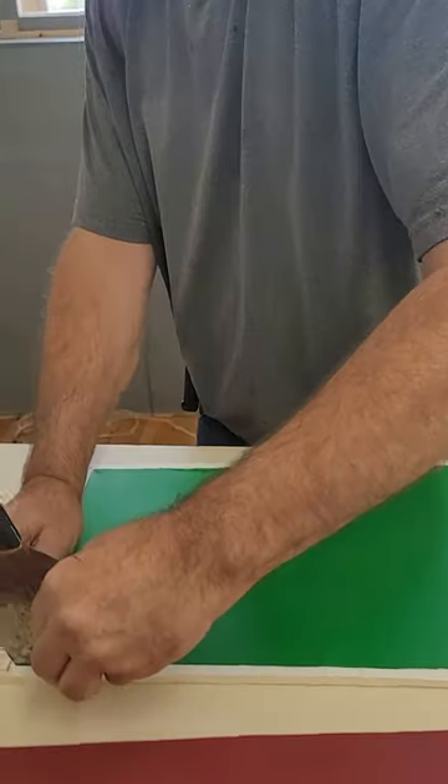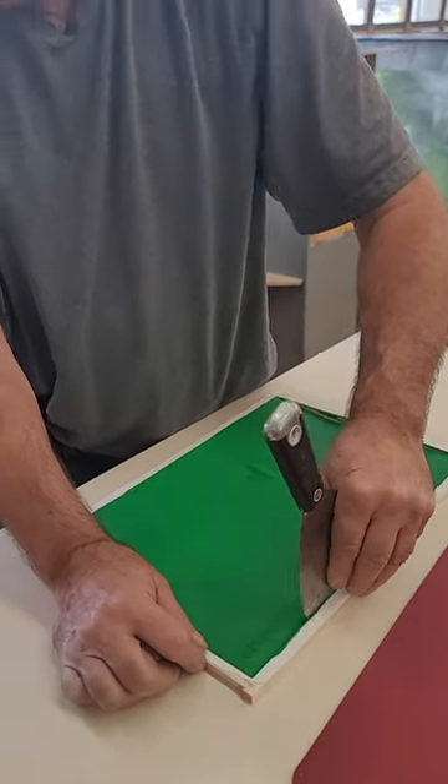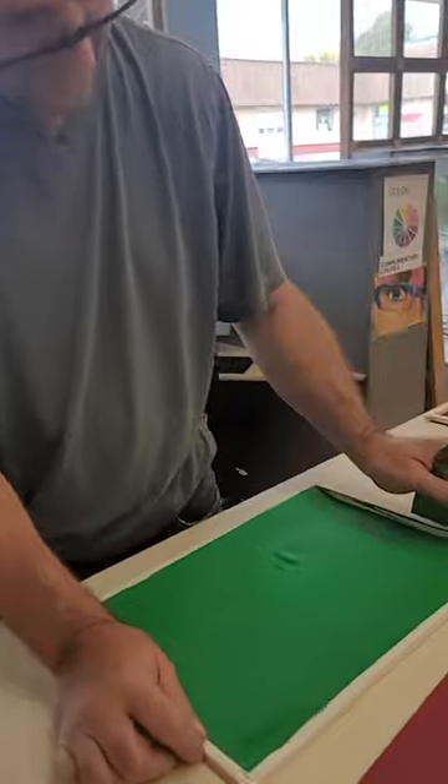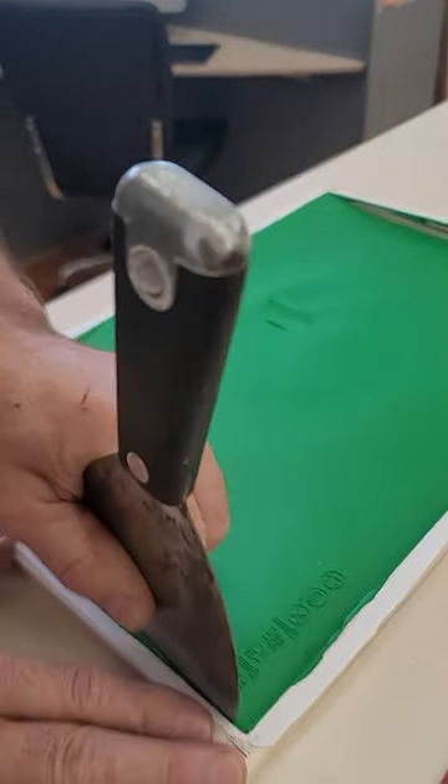Are we still filming? Yep. So what are you doing? You're releasing the paint skins from the frame in which they were dried.